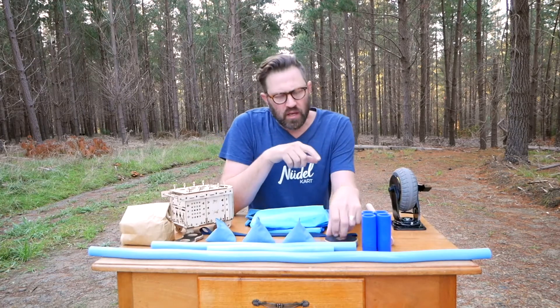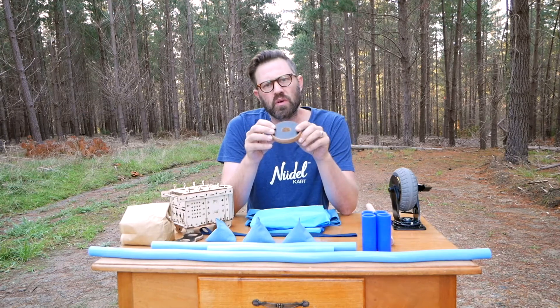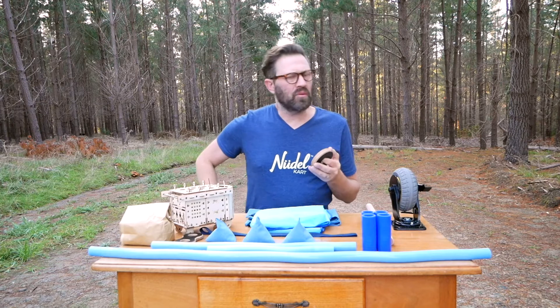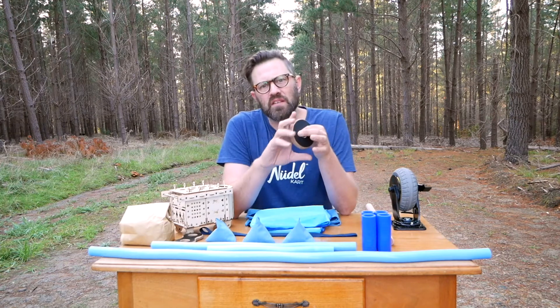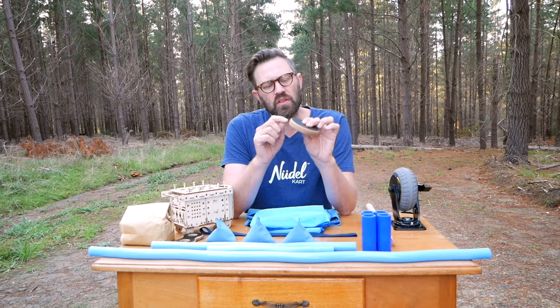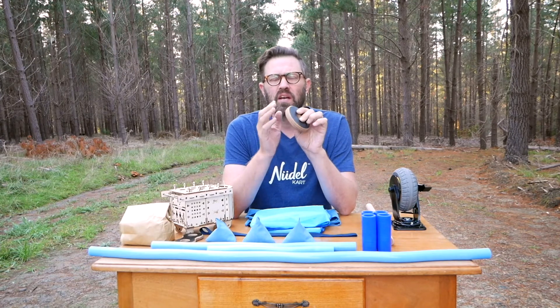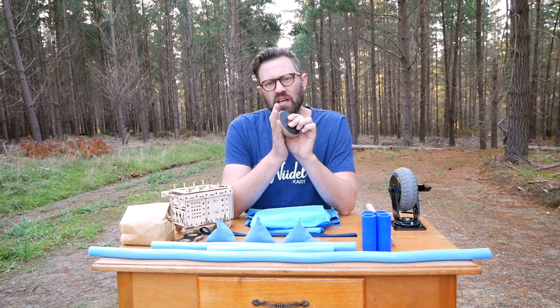One final thing I want to talk about is the glue. It was really important to us in terms of toxicity. There are a lot of products out there that are not really tested. This product has been tested for its toxicity, so even the glue between the layers of plywood has been tested to meet the playground and toy standards for children.